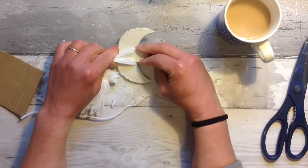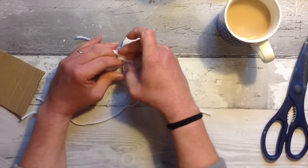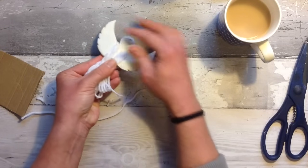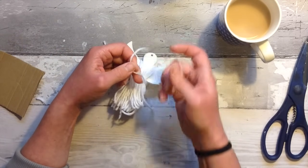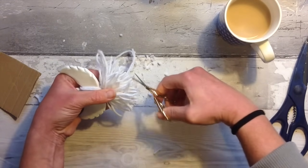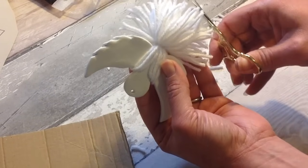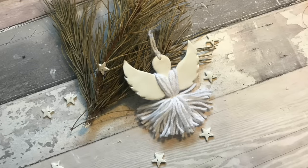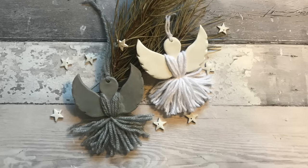Once your air dry clay is dry you can paint it and make these absolutely any colour you wish, using different coloured wools and yarns and strings. I'm going for quite a neutral Christmas this year so lots of my decorations are going to be whites and neutrals. The tassel is tied securely — I'm just taking scissors and tidying up the skirt so all the wool is the same length. Add some wool or string to the top and your first air dry clay decoration is ready and it's beautiful. You could give these as little gifts or decorate your home with them.